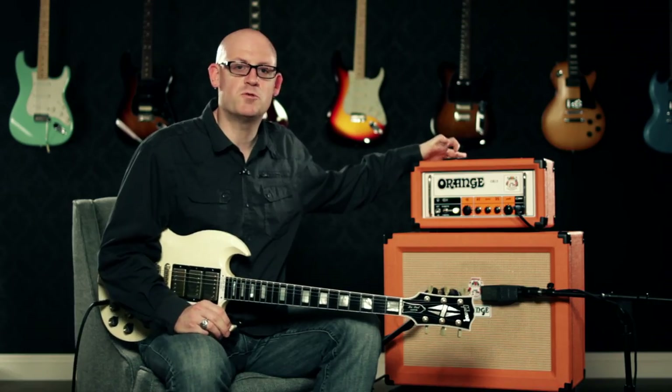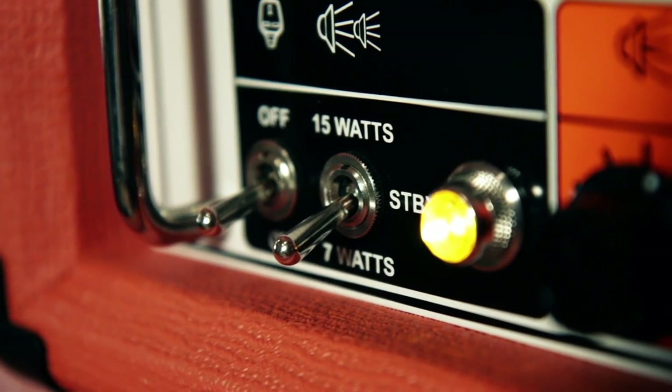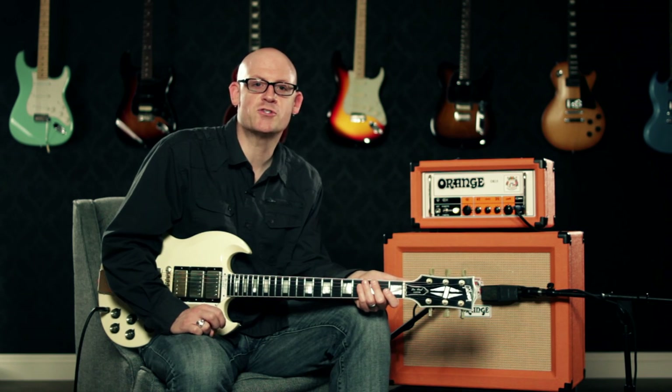On the back of the amp you'll see the speaker outputs as well as the tube-driven effects loop. All in all, this is a great head to push your pedalboard for rehearsals or small gigs. You can also switch the power output to 7 watts if you want to rehearse at lower volumes. You can pick up the Orange OR15 at select Guitar Center stores or online at GuitarCenter.com.